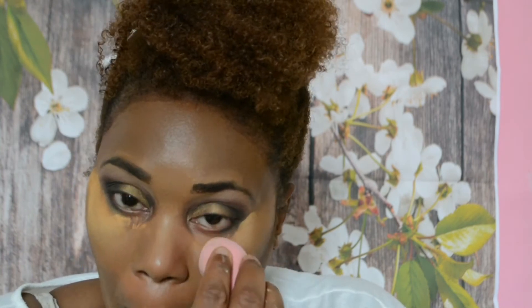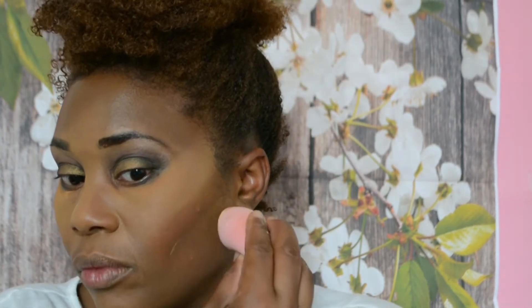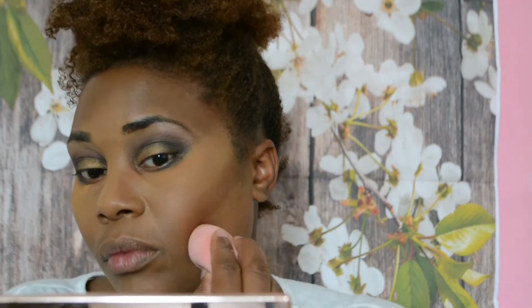I've mixed my Makeup Revolution baking powder - the terracotta and the banana one - to give me a nice glowy finish, not too orange and not too yellow. Sometimes when I use the banana on its own it makes me look a bit washed out and ashy, it just doesn't suit me - it comes off a little bit ghost-like. But mixing the two is absolutely perfect. When I highlight underneath my cheekbones I tend to usually just use the banana powder, but because I had the mixture already I used that. But it wasn't enough so I went in with the banana powder as well.